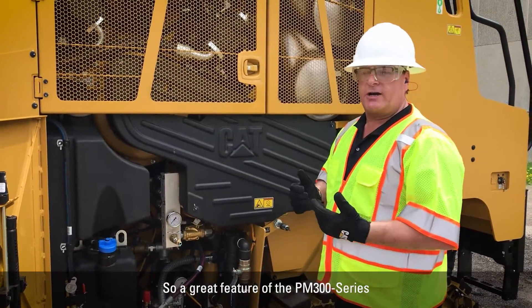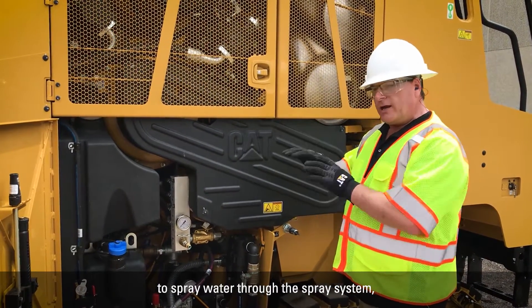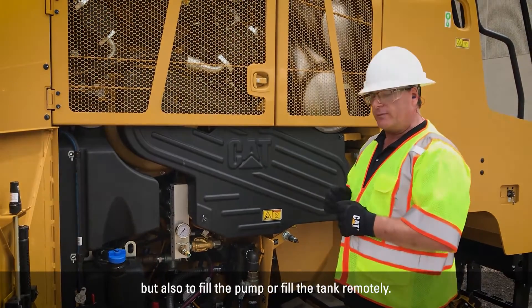A great feature of the PM 300 series is that you can use the water spray pump to spray water through the spray system, but also to fill the pump or fill the tank remotely.